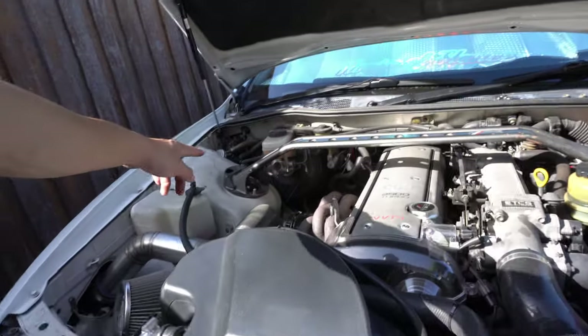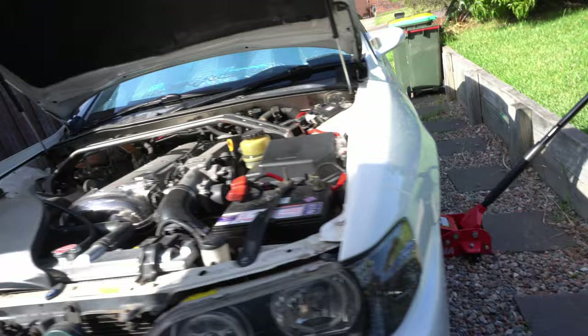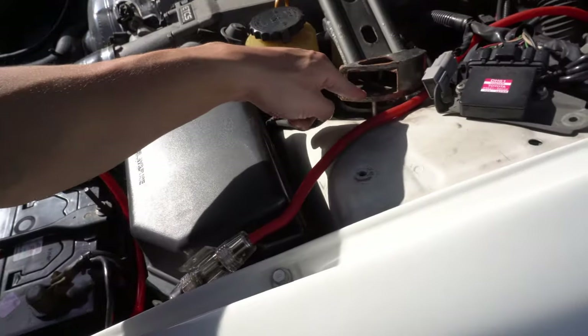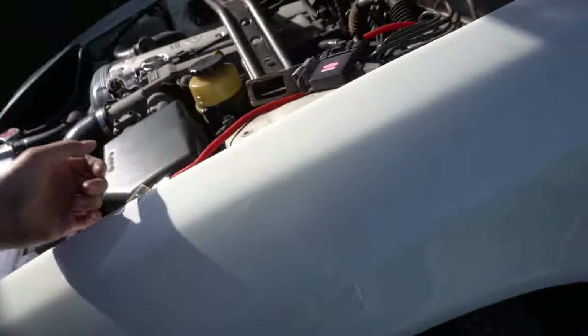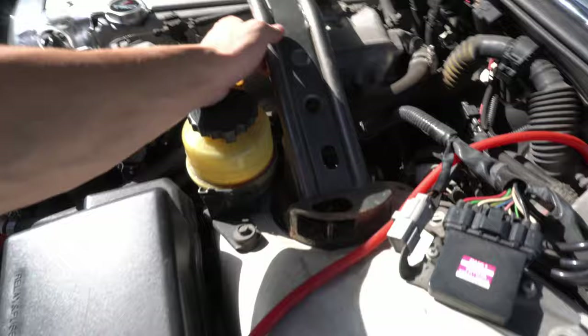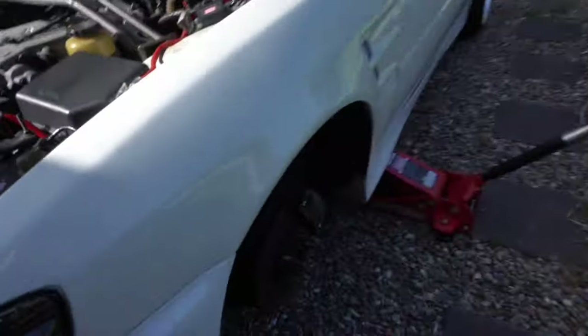I thought with the TRD strut bar you could just slap it on straight away, but it seems like I need to push this down just so the struts can align to the hole. That's pretty much what I'm gonna do — and there we go, it's on! What a truck though.